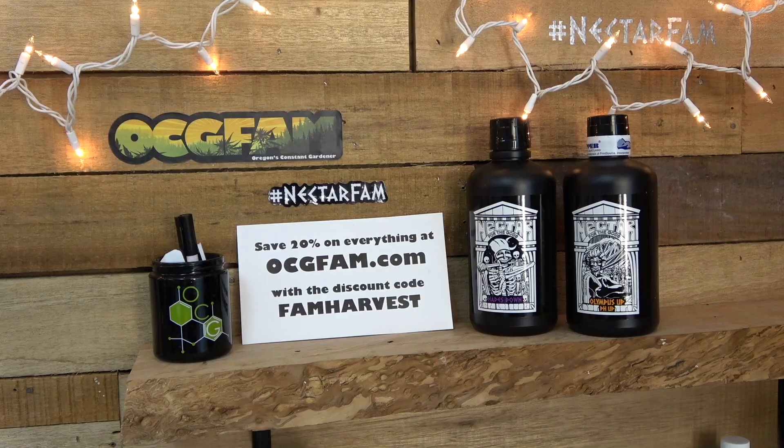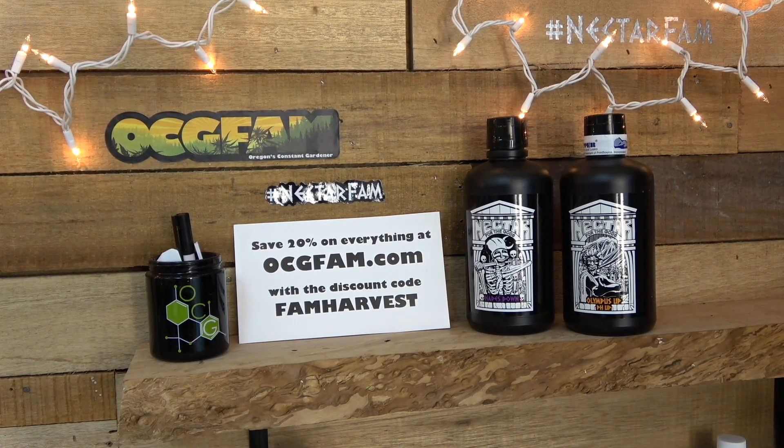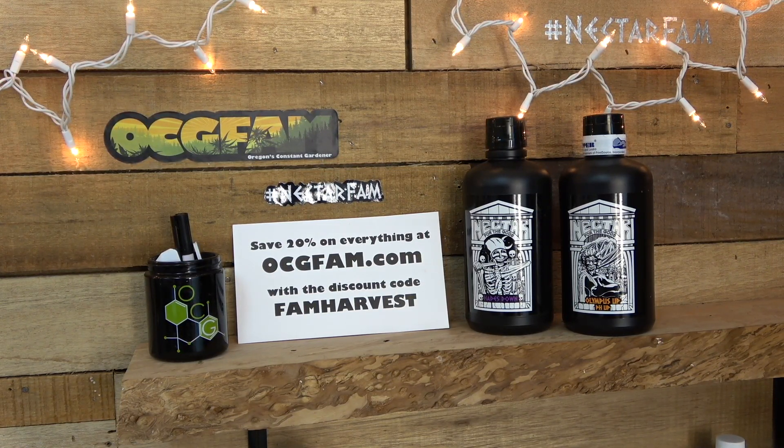The day after we're going on a field trip — it's going to be a lot of fun. So I hope you'll tune in. I love you and I'll see you tomorrow. For more information about anything on today's show, go to our website, ocgfam.com. And if you buy anything while you're there, use the code FAM HARVEST — it's going to save you 20%. The OCG Fam Show, it happens every day. See you tomorrow.